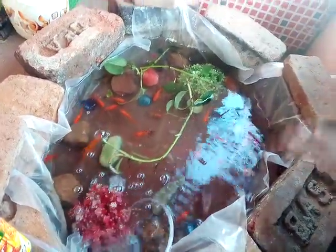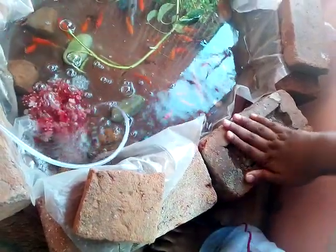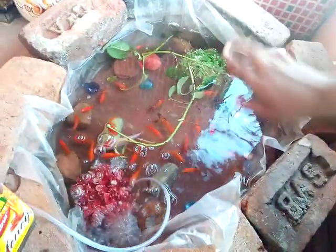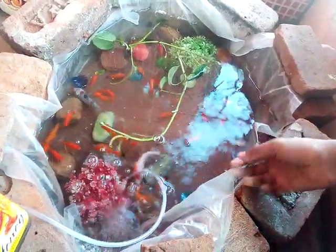First, we have a layer of shengal. This is a shengal. This is a round shape. This is a plastic cover. It is made of 5 rupees.